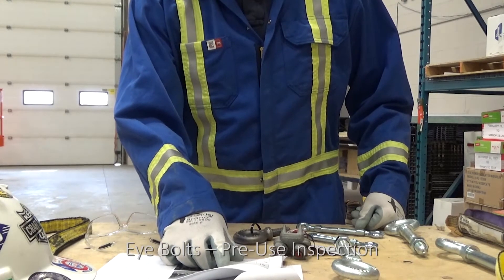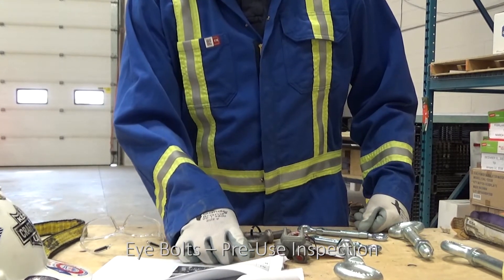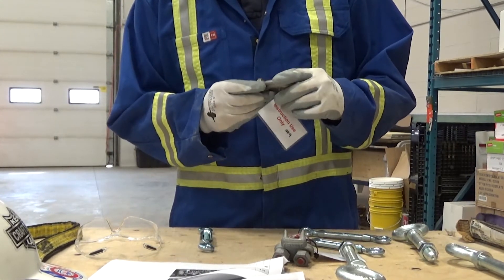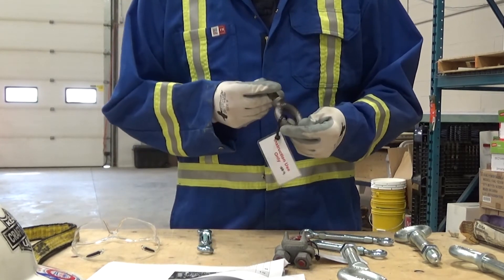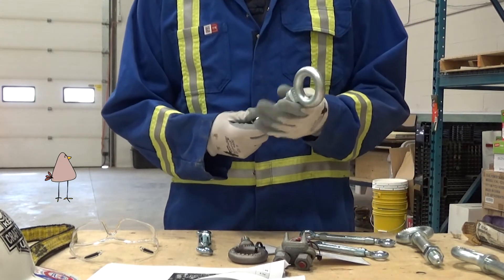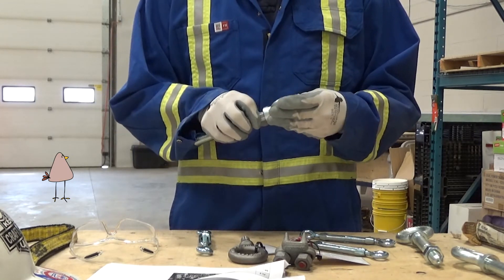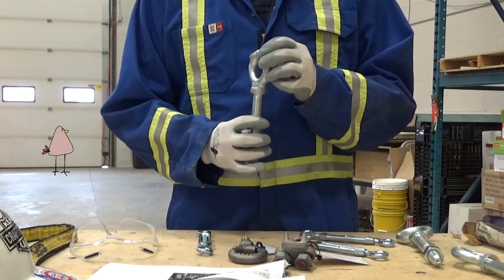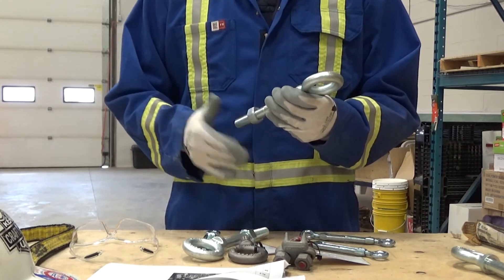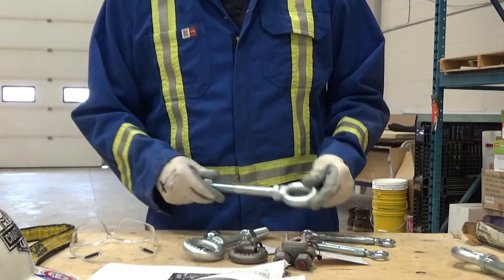A careful visual inspection of each eye bolt must be performed immediately before use. Eye bolts must be removed from service if there is missing or illegible identification; indications of heat damage including weld spatter or arc strikes; excessive pitting or corrosion; if it is bent, twisted, distorted, stretched, elongated, cracked, or has broken load-bearing components; excessive nicks or gouges; a 10% reduction of the original or catalog dimension at any point; excessive thread damage or wear; evidence of unauthorized welding or modifications; or other conditions including visible damage that causes doubt as to its continued safe use.